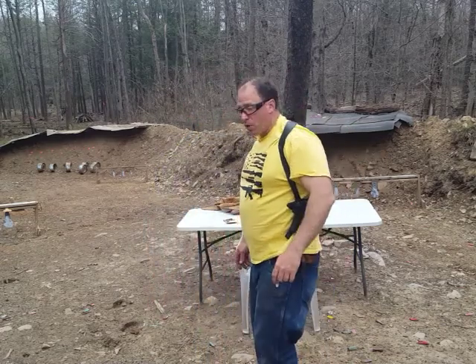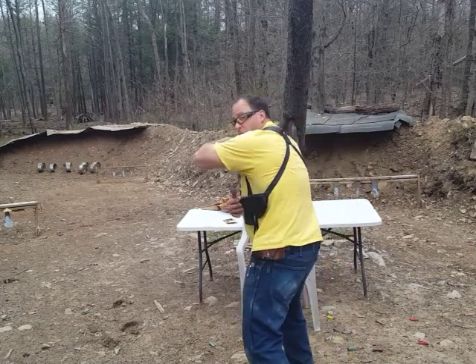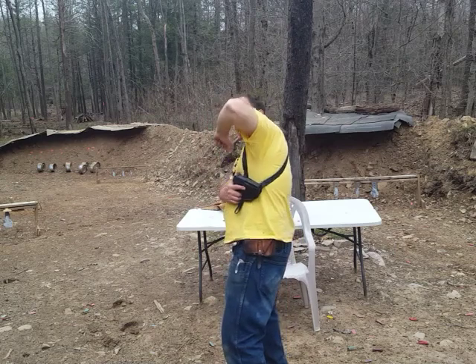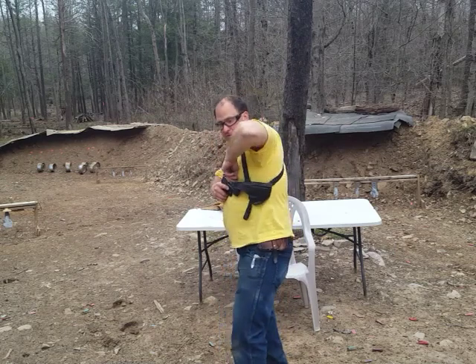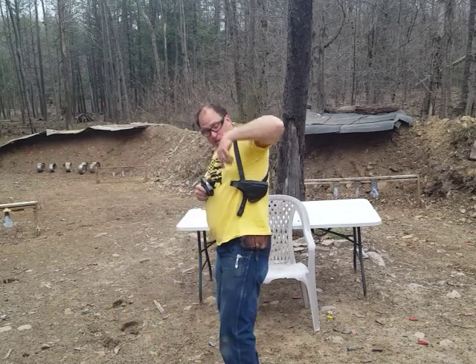Here's the technique: if I'm shooting in that direction, I turn my back to face the gun in the direction I want to shoot, pull the gun out while keeping my elbow up — so I don't point the gun into my arm — and then from there the gun stays pointed in the direction I want. Bang, bang, bang, then I come back in, finger off the trigger, and get the gun back in the holster.